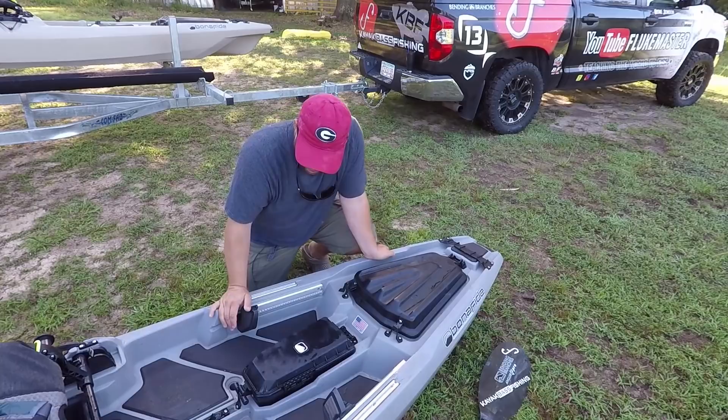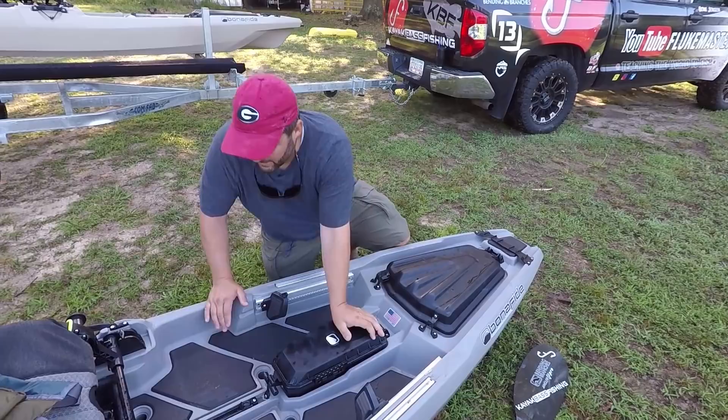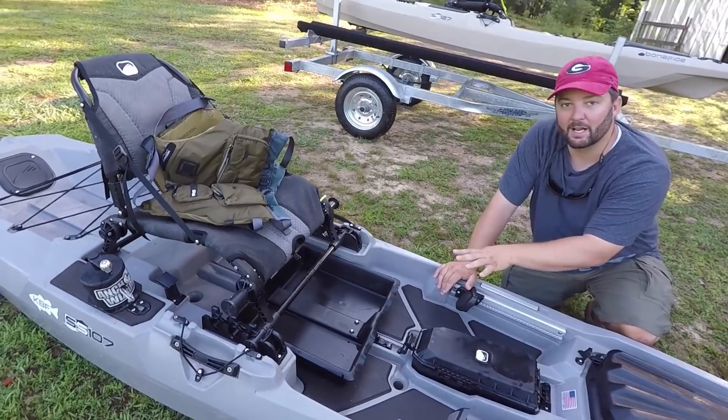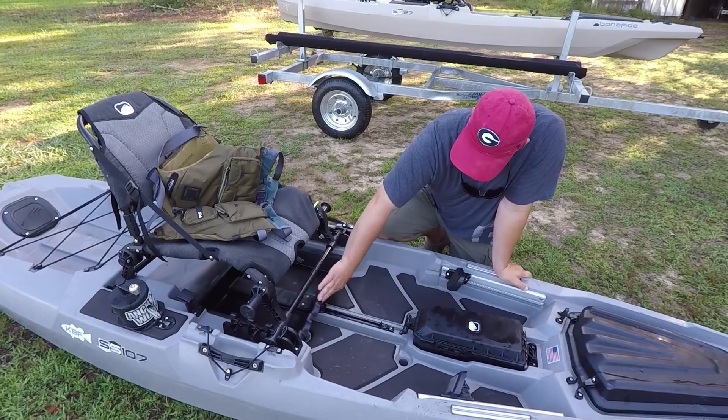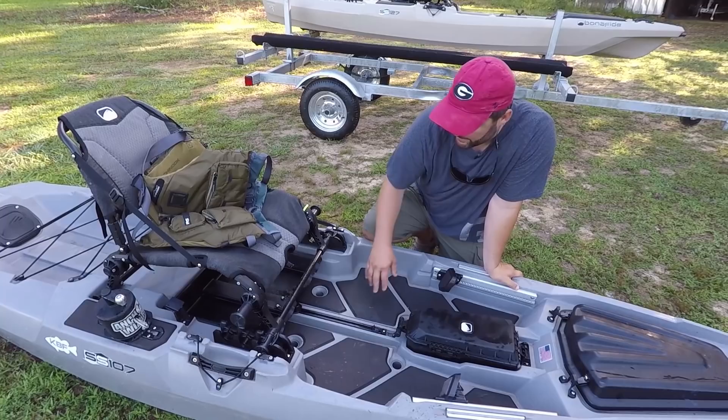One of the options for the Bonafide is the junk drawer. The 107 does not come with the junk drawer — the 127 does. That's one of the reasons why the 107 is only $1,299. But you can buy this as an accessory real easily. It already has all the hardware and everything else mounted on the boat for you, so all you need is to get the junk drawer itself.